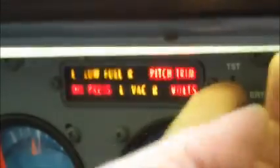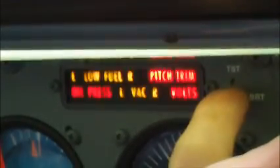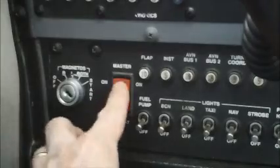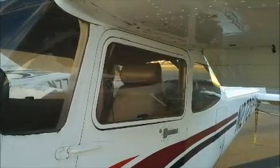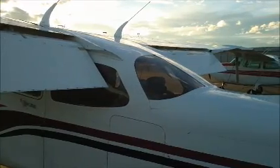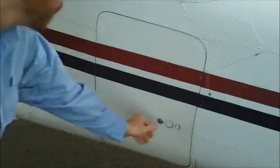Back in the cockpit now, we'll do our enunciator panel test, and then we'll turn off the master switch and check the alternate static valve by pulling it and pushing it, noticing the corresponding spike and dip in the VSI. Now it's time to start our walk around, beginning by looking at the rear and side windows to make sure they're clean, and cleaning them if they're not.